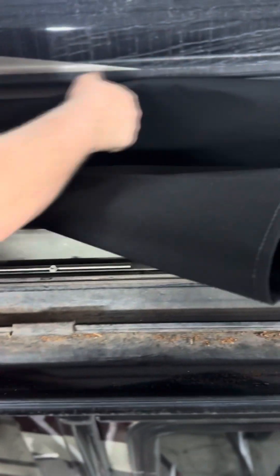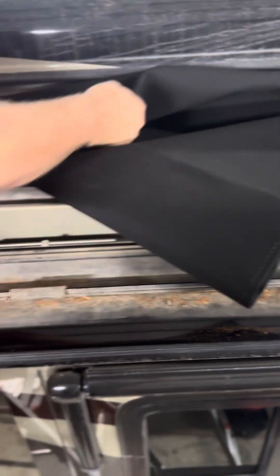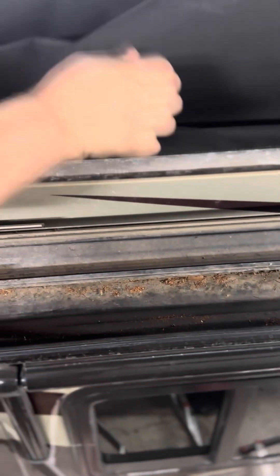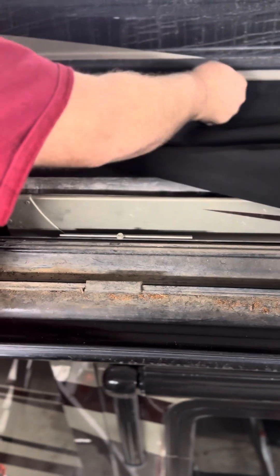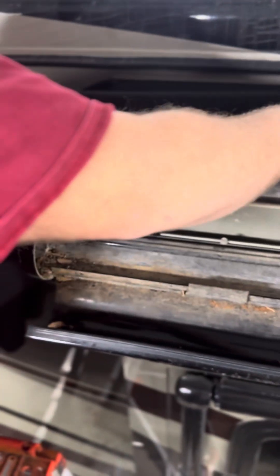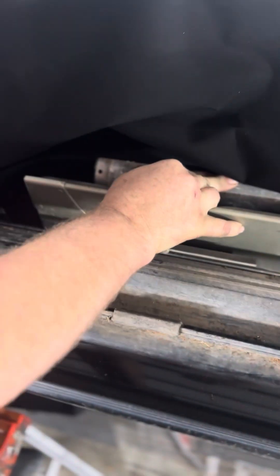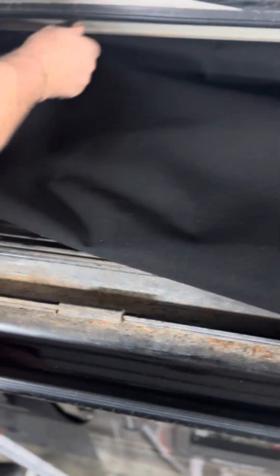With these new toppers, the way that Chris and the guys sew it is just amazing — it slides in almost one guy can do it. If you had to replace these with vinyl, especially in cold weather, it would be almost impossible for one guy and very difficult. This slides right in.